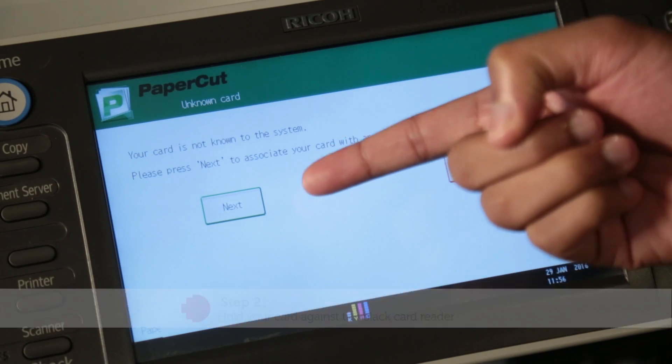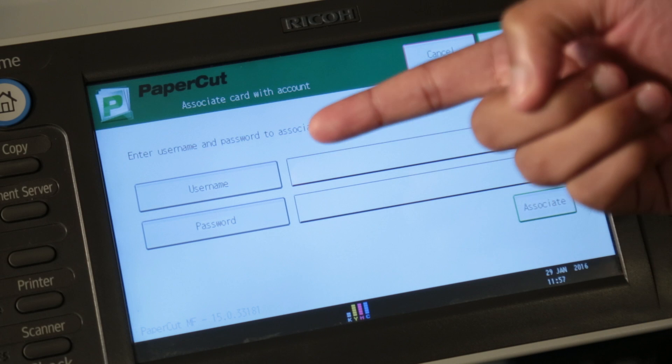After the beep, it will say your card is not known to the system. Press next to continue.